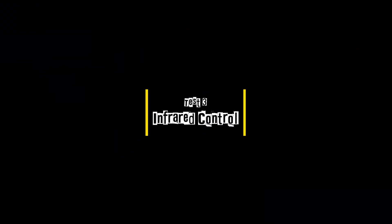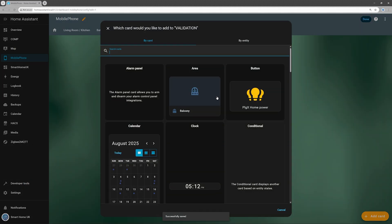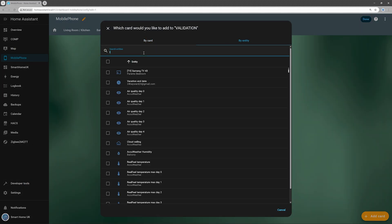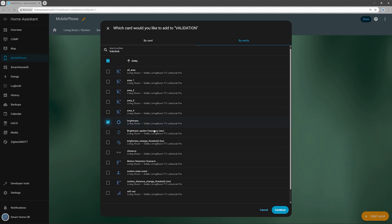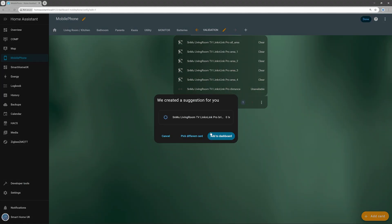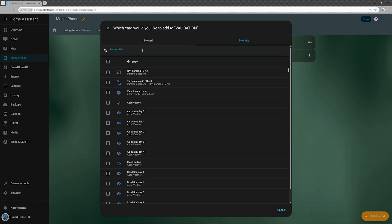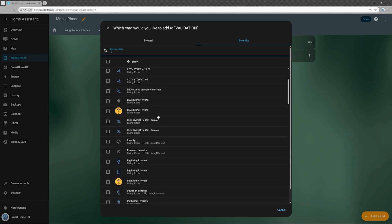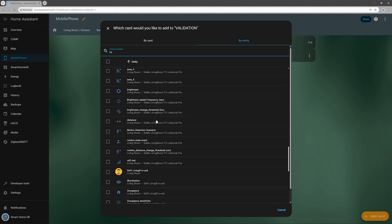Unfortunately I couldn't properly test the infrared control feature — none of my TVs use infrared remotes; they all rely on Bluetooth instead. However, I was able to confirm that the infrared blaster from the E-Motion Pro can be exposed to Home Assistant, which wasn't possible with the E-Motion Max. That's already a nice improvement for those who still use IR-based appliances.